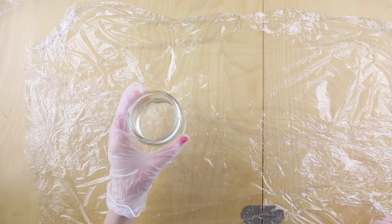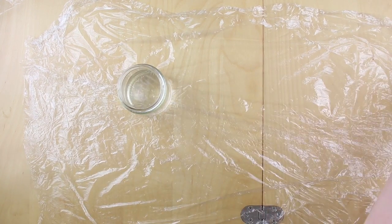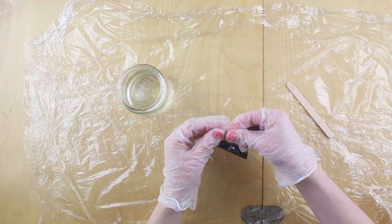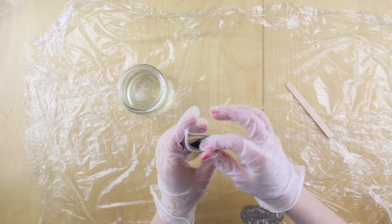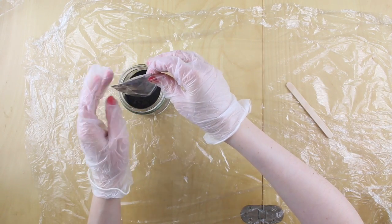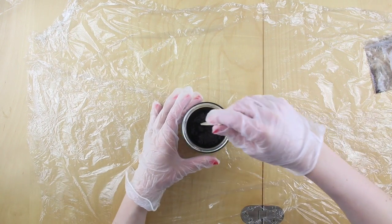Now we're going to create the dye. Use an old jam jar or something similar to mix it in and fill the jar with 100ml of water. Then carefully pour in the sachet of dye — you just need one of the sachets for now. The dye kind of sits on top of the water and you don't want to breathe it in, so just very carefully stir it in.